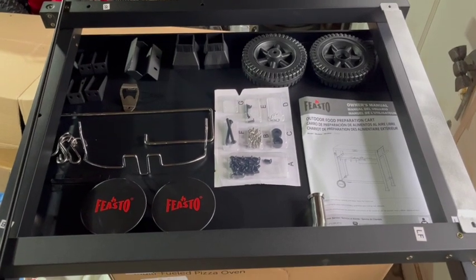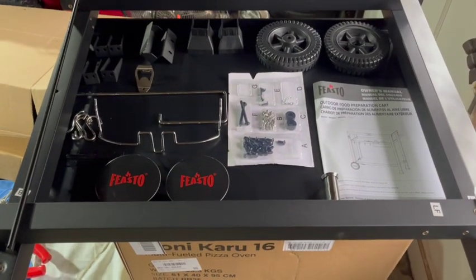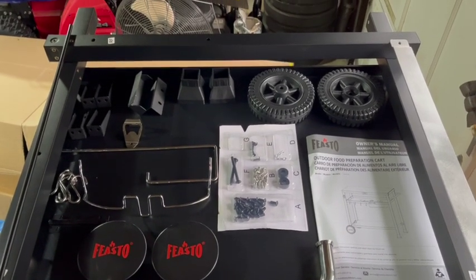Hey everybody, so today I'm going to be putting together this Feasto outdoor food prep cart. I am going to be using this for the Ooni pizza oven right below it, so I will let you know my thoughts and how this turns out.